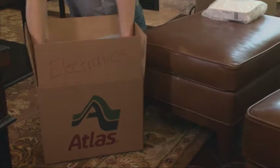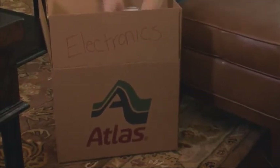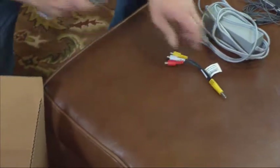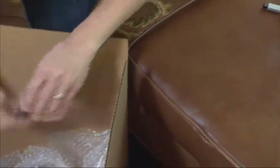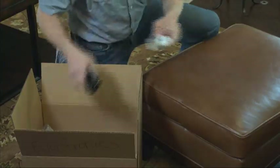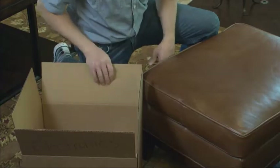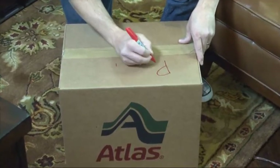Keep all components together and their boxes clearly labeled. Pack all wires and cables with their corresponding electronic unit. Pack small or loose accessories, like remote controls, with each component or place them in a designated parts box.